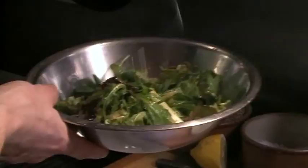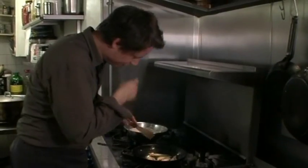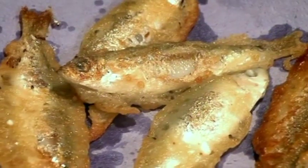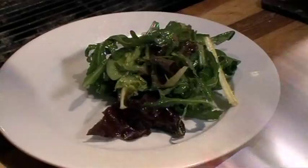I've just dressed these leaves with a bit of lemon, some oil — nothing fancy, nothing flash. So those are done basically. That's just going to have a nice bitterness, bit of lemon, bit of bite, nice and sharp.